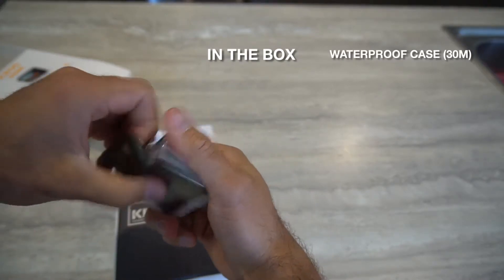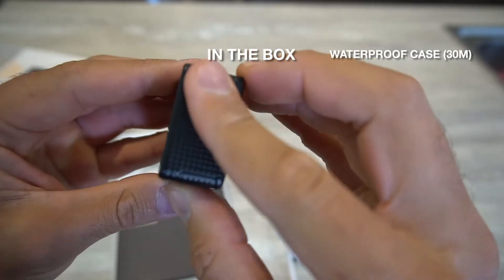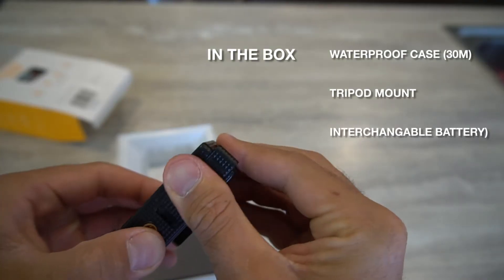Your X300 action camera comes with a waterproof hard case of up to 30 meters. It has a slick grip design with an inbuilt tripod mount, and just like other cameras it has an interchangeable battery.